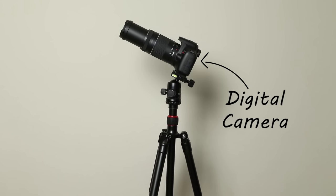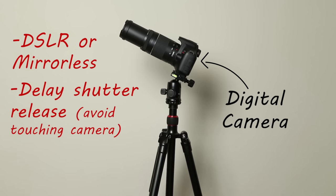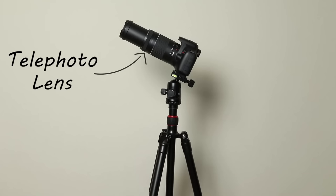Next is the camera, and you can use a DSLR or a mirrorless. You want to make sure it has a delay shutter release, because you don't want to touch the camera while the photo is exposing. And lastly, you want to make sure it has a high ISO — anything around 6400 is more than fine. In my case, I used the Rebel T6, which did surprisingly well for this project. And lastly, a telephoto lens. The key here is a low f-stop, because we want our aperture to be as wide as possible.